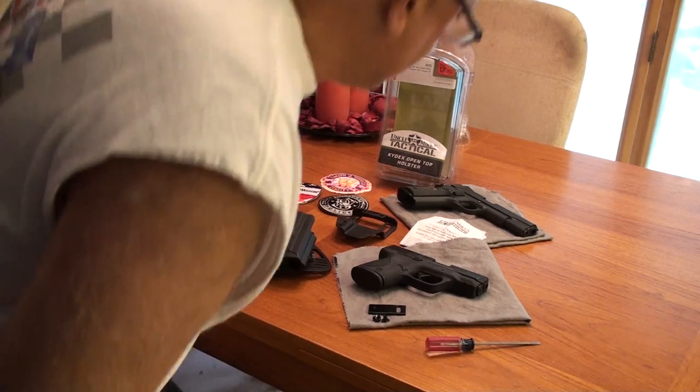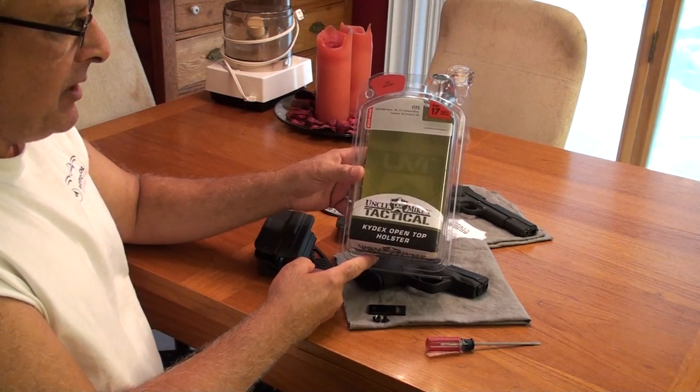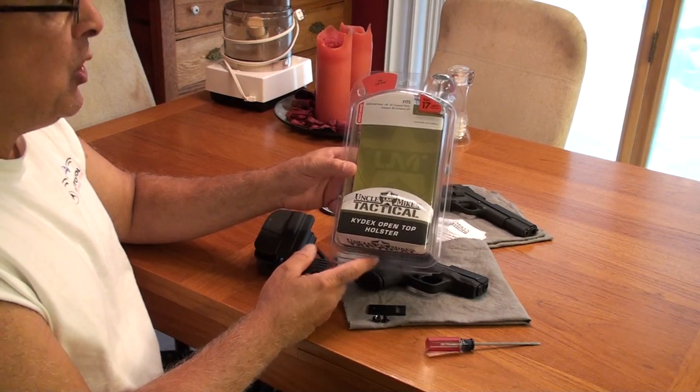Hello. I thought I'd talk a little bit about a new holster that I recently acquired. It's made by Uncle Mike's. It's called the Tactical Kydex Open Top Holster.